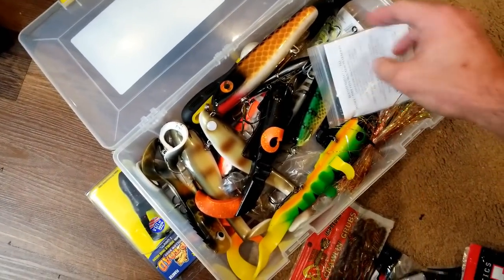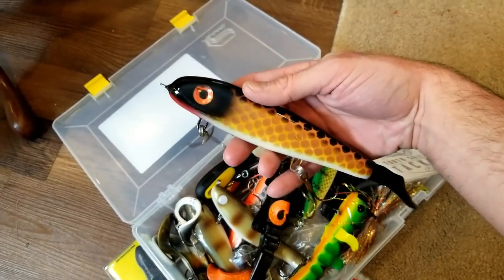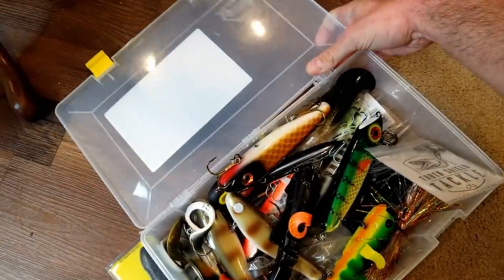Big dog lures here - this is one of my musky boxes. Some large baits. You need those large baits to catch those large musky. Still haven't been able to catch a musky on one of these, but I'm hopeful this year - I did not put enough time in. Musky box - broke the box. That's good, Debo.